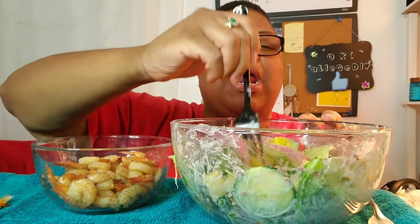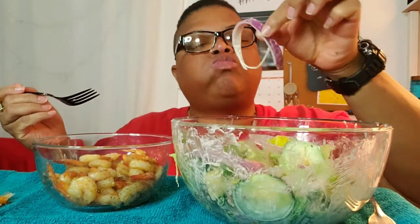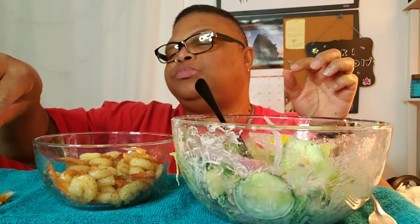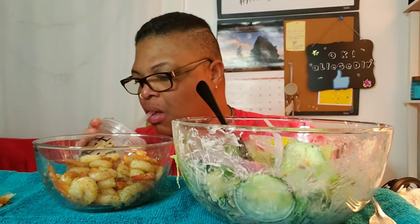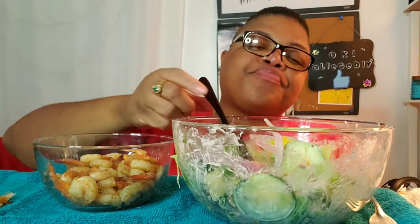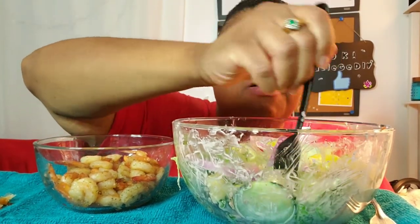I'm down half a bowl. I'm not even kidding — let's go!